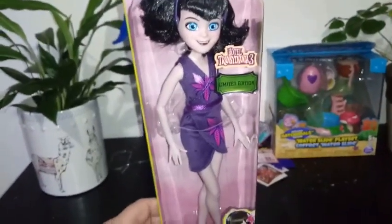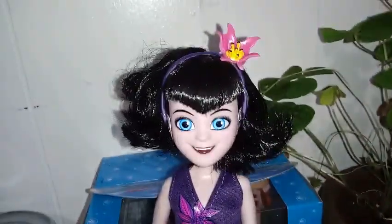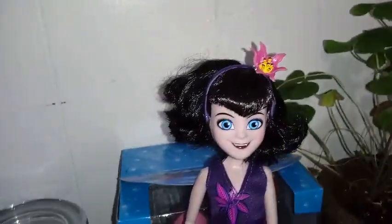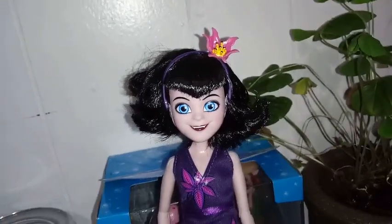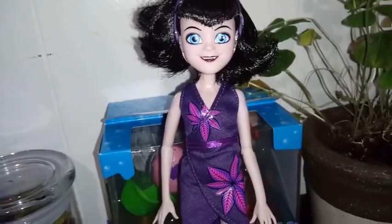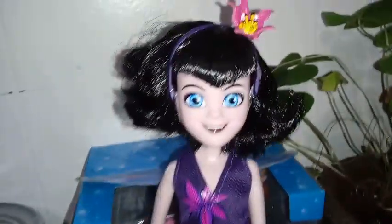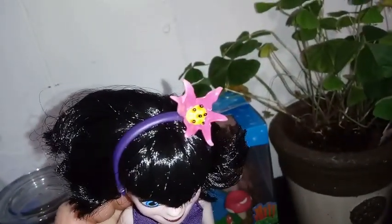So yeah, we've looked at the box art and everything so far. Let's go ahead and get her opened. Okay everybody, here she is — this is Mavis outside of her box. I think she's pretty awesome. Starting with her hair, she's got this cute little bob like her character does in the show, and she has the — what is the name for it? — Widow's Peak. I think that's called a Widow's Peak. She's got the Widow's Peak bangs and then the cute little bob style hair.